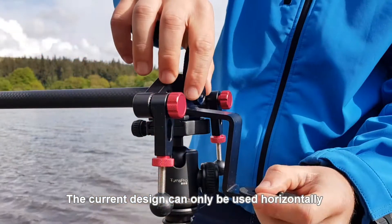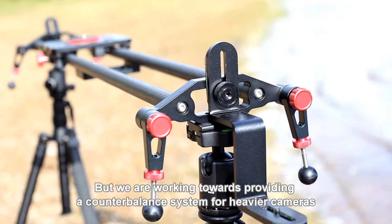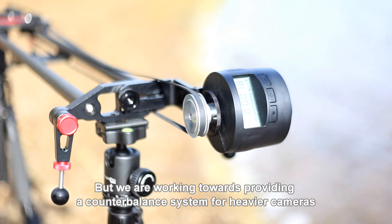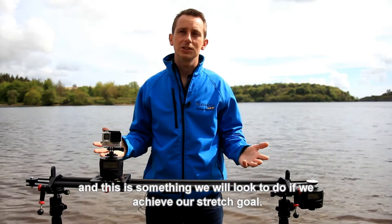The current design can only be used horizontally and with camera weights of up to 3kg. But we are working towards providing a counterbalance system for heavier cameras for use on an incline, and this is something we will look to do if we achieve our stretch goal.